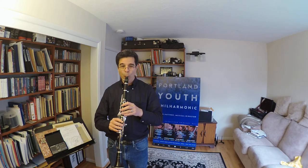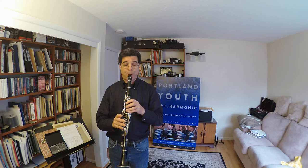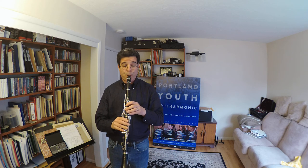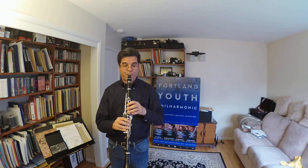Let's do A-flat major. [Scale demonstration with subdivided metronome clicks.] You'll notice it was right with the clicks and that the subdivisions were right there.